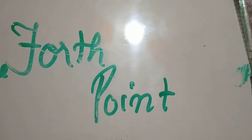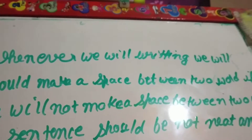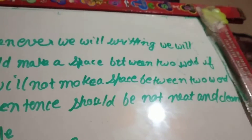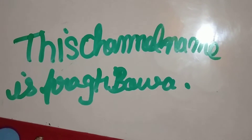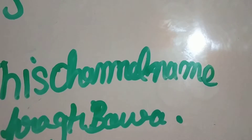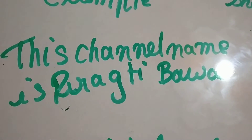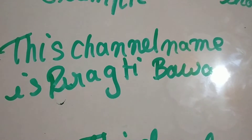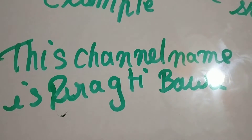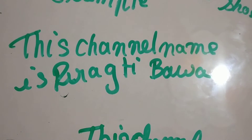Please comment and let us know. Fourth point: whenever we write, we should make a space between two words. If we do not make a space between two words, our sentence will not be neat and clean. See — you are not able to know what is written here because there is no space. If you read it, it is not clear. So we have to understand this — see this sentence properly and tell me if it is neat and clean.